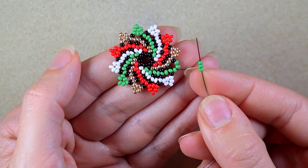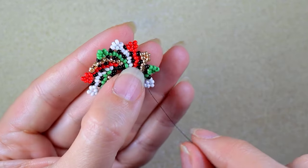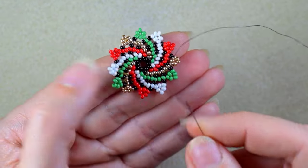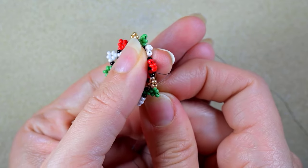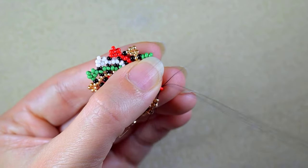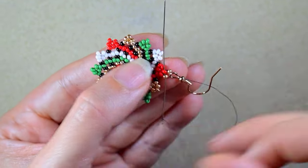Here I am at the last step adding my last three beads from this row. Then I reach here and I'm going to take a golden bead, an earring finding, and another golden bead, and I'm going back in a circle through this red bead. After that I'm going to reinforce.